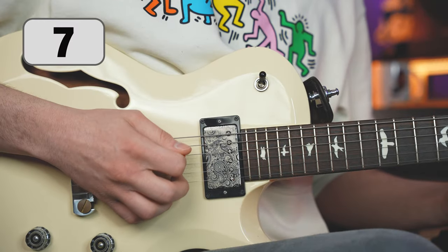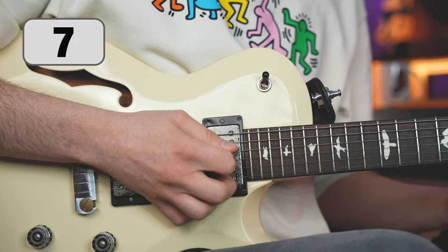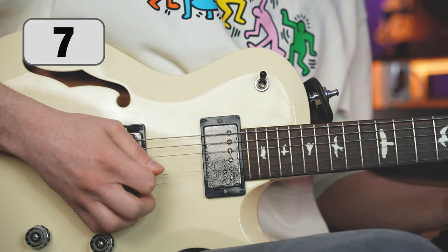Before you start playing with the amplifier settings, find your sound along the length of the string. Depending on where you pluck it you will get a softer or sharper effect.